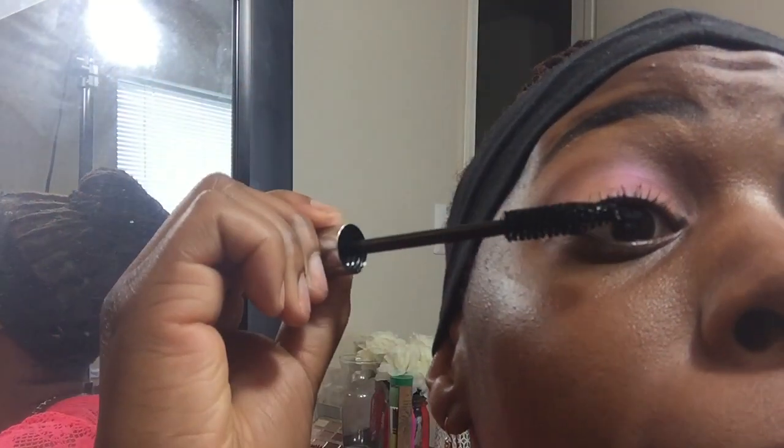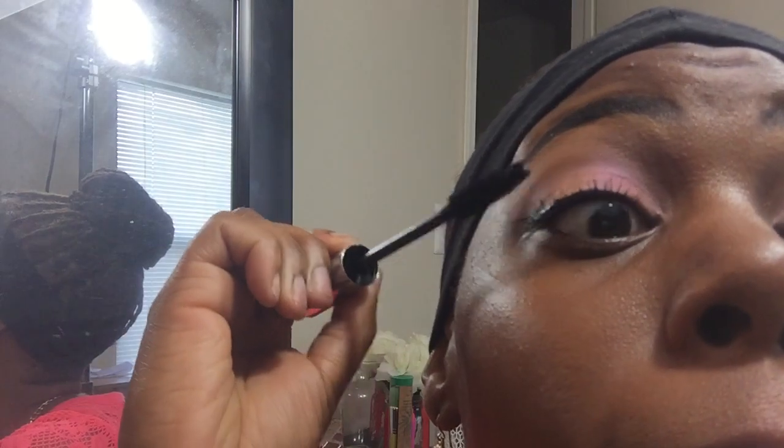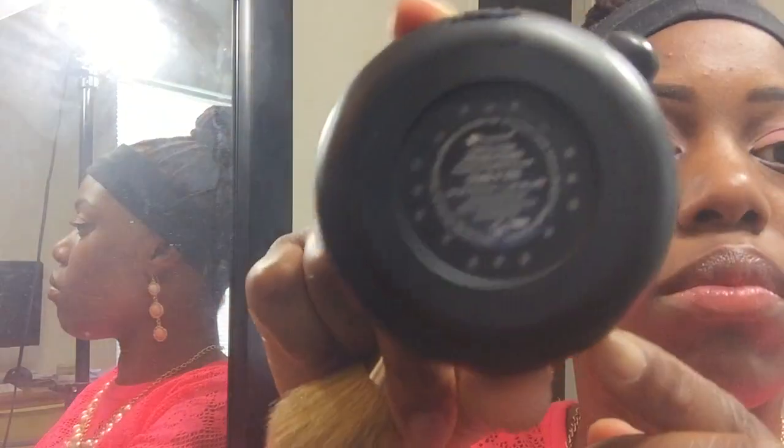I'm using my Smashbox Full Exposure mascara. Then I'm going in with my BH Studio Pro matte pressed powder in shade 255 — this is the last shade — and I love this powder. I'm just going to apply that all over my face.